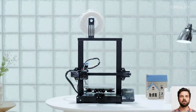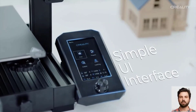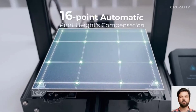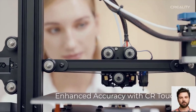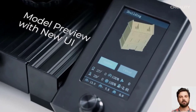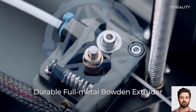Technology has advanced in the last couple of years, and to make sure that the Ender 3 line stays ahead of the curve, the company has released the Creality Ender 3 V2 Neo. It's an improved and upgraded version of the Ender 3 V2, and it offers several new features specifically focused on improving user experience and print quality. In this Ender 3 V2 Neo review, we'll see what the machine offers and what sets it apart from its predecessors.